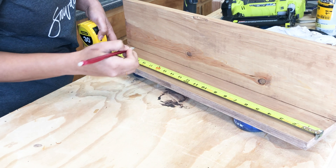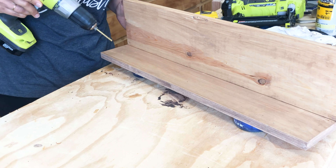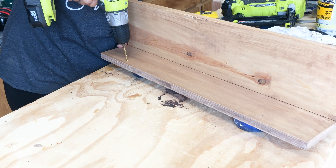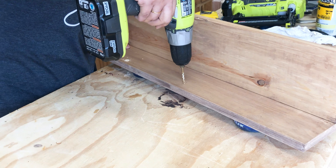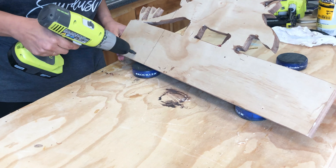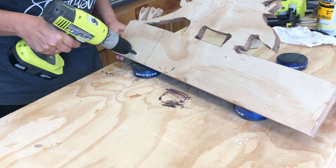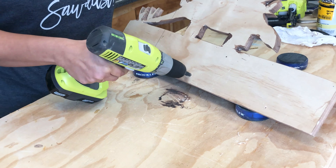Once everything was dry, I marked the location for the dinosaur hooks and made a pilot hole all the way through. Then, from the back, I used a countersink bit and made a pocket for the screws and added them in.